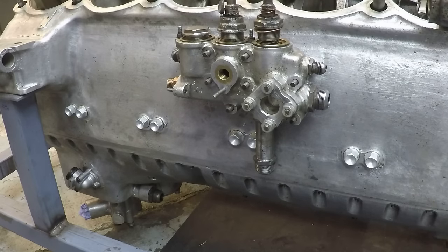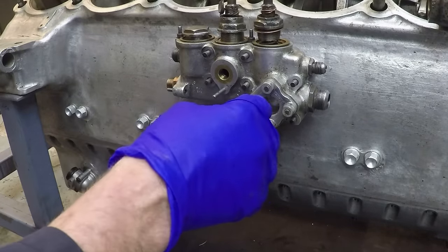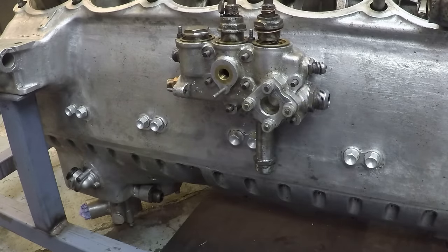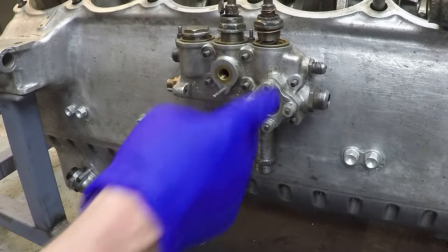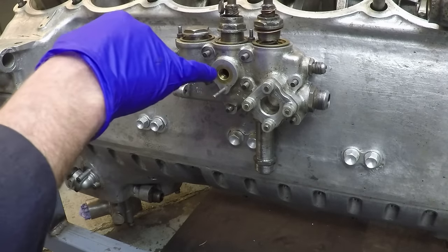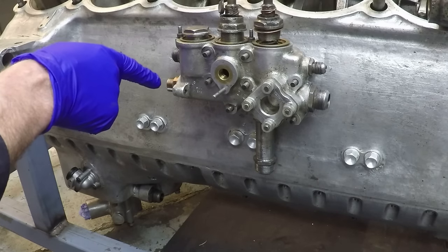This is another feature deleted on later versions - originally it had a valve with two positions that opened or closed the oil supply to the propeller. When the Merlin was first introduced it used a two-blade fixed-pitch wooden propeller called a Watts, then they went to a two-position propeller where this lever gave you fine or coarse pitch. Once they went to fully variable pitch propellers, you just have a constant oil supply and this is no longer needed. This port is a quarter BSP for the oil pressure gauge and on the back there's a port for the oil temperature sender.